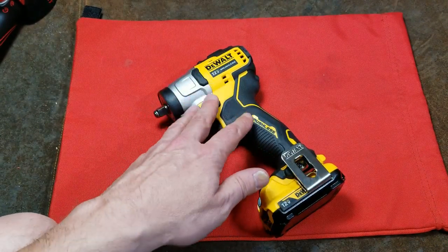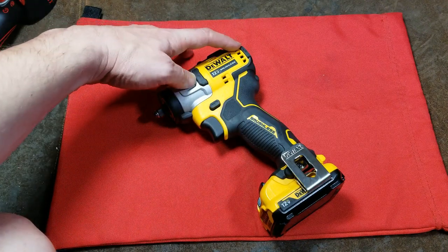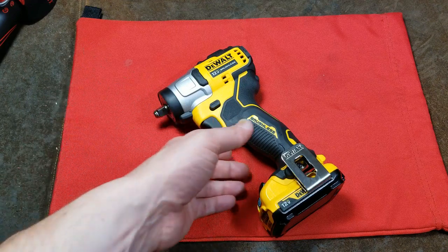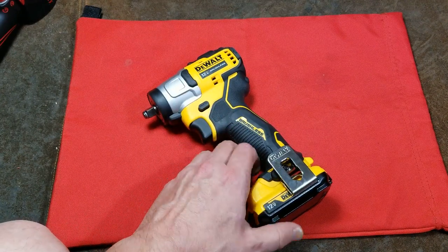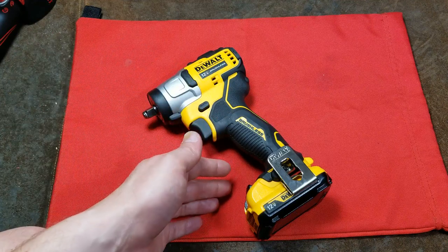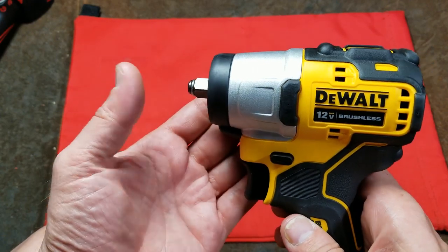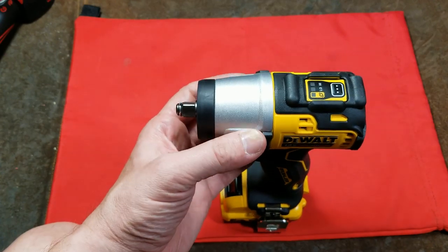Somebody had asked about the screwdriver version of these. It's like a thousand RPM at single speed and it's really short, so the only situation I can recommend that is if you're driving a lot of screws in assembly work. With the power the motor has it should be good for four-inch deck screws, but it's the least versatile. I like the impact wrench more — same reason as the drill — it's more versatile, you get a bit more power, and you can always use an adapter.